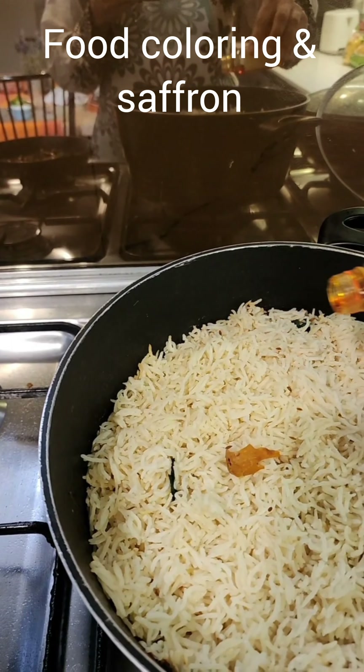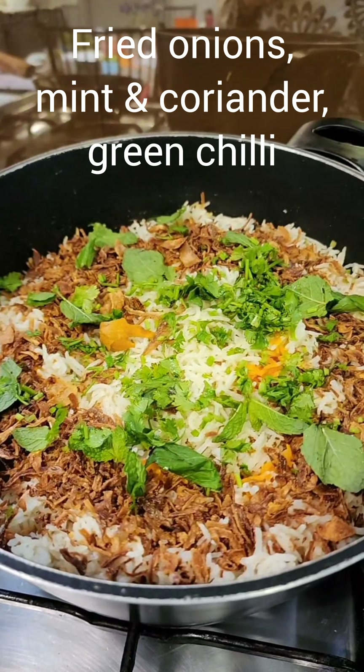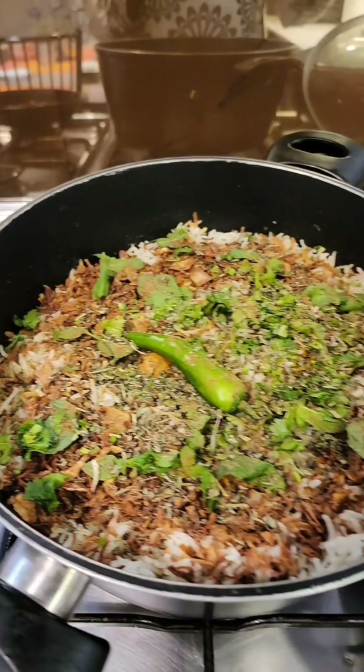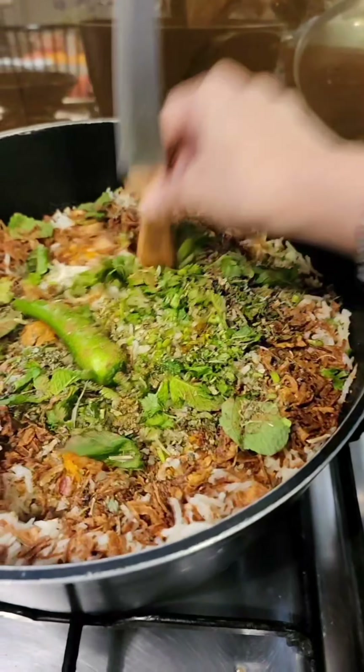Let's take a look at the chicken — I just had a bite, it is fantastic! I'm adding some green chilies and obviously a little bit of coriander, then covering it again and turning off the fire.